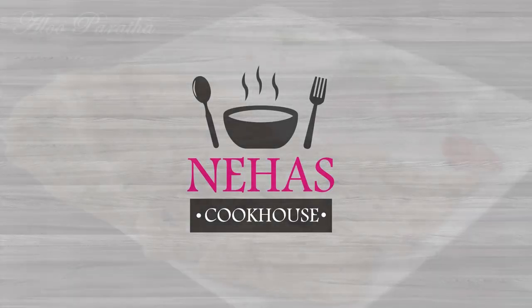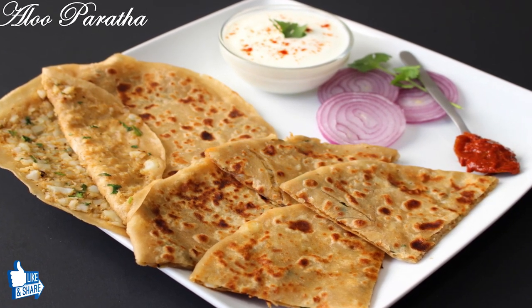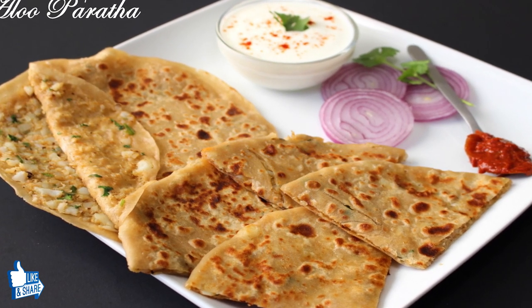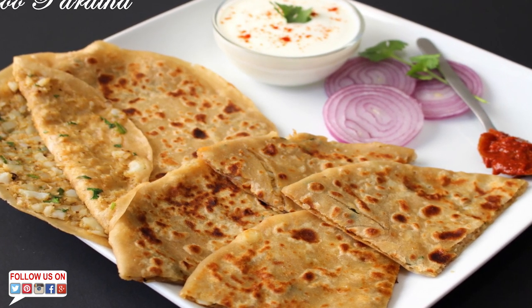Hello and welcome to Neha's Cookhouse with Aloo Paratha. Aloo Paratha is a famous Indian dish which is also popular all over South Asia. It's made by cooking Indian flatbread stuffed with spiced mashed potato mixture on a tawa. It's a super delicious and satisfying breakfast you cannot miss.